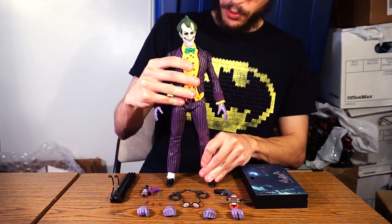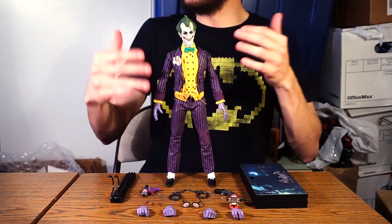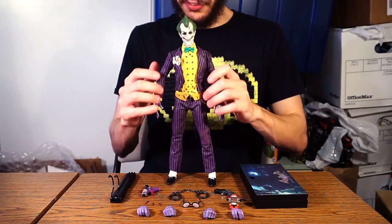My favorite part is the skin textures. Getting up close, the head sculpt actually looks fleshy. I love the shade of color and the way the paint is applied, giving that sickly look on his skin, along with the different veins popping out on top of his head. It really hits home just how accurate this Joker is and how terrifying and funny he can be. The head sculpt is one of my favorites from any Hot Toys figure I've handled in some time.